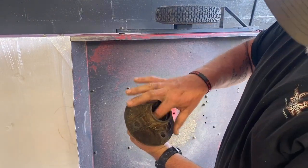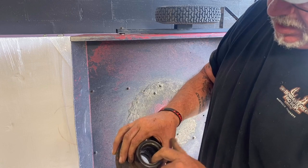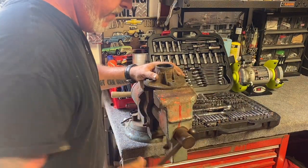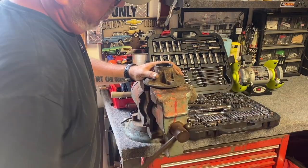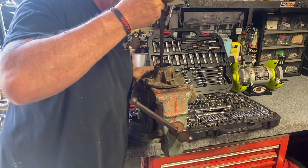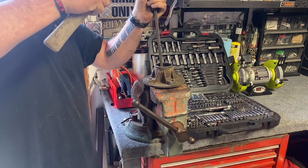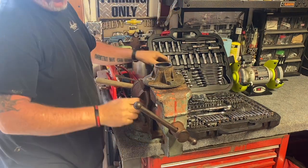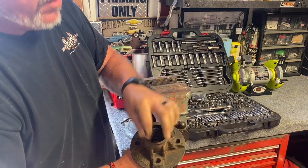As you can see, the hub's still good. I knocked this race out of the bottom with a hammer and a screwdriver. We're fixing to knock this one out and press two new bearings in. The hub was fine. I'm going to tighten this up in the vice. Take a long screwdriver, get against the bearing, and alternate sides. There it is — bearings out. Ready for new bearings.